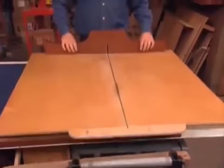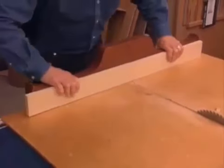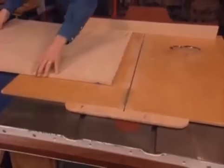Use a cross-cut sled to support the stock, and tape on a backup board to minimize tears on the edge of the wood. Another way to prevent chipping the edge of the plywood is to make scoring cuts 1/16th of an inch deep before you slice, or add tape to the cut lines to prevent tear out.